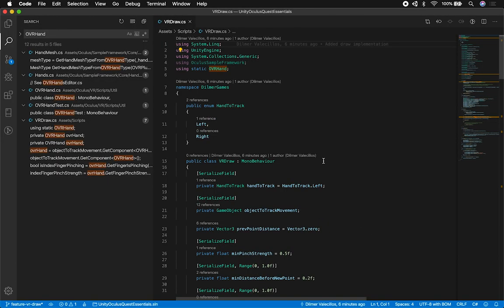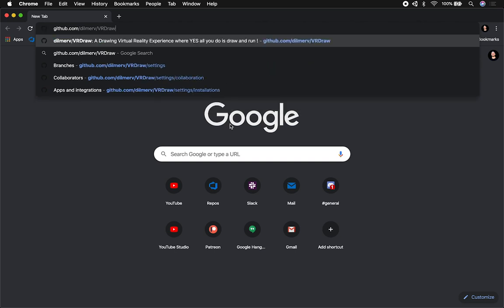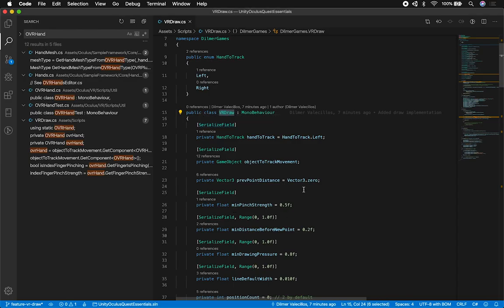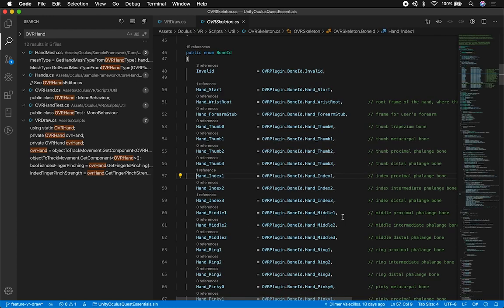Let's look at the initialization of the script so you know what I'm using to capture the position. I have a lot of different variables, and this is an implementation similar to what I did on GitHub in my project called VRDraw — you can find it under GitHub, DilmerV, VRDraw if you want to look at that initial implementation. The key changes here are that I need to get a reference to the OVR Hand and also to the OVR Skeleton because I need information about the bones. I'm specifying the bone I need to track, which is Hand Index 1.